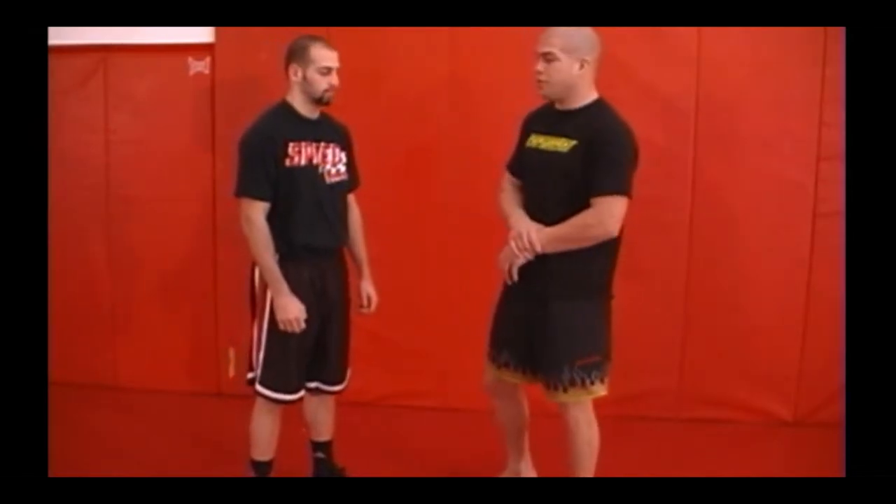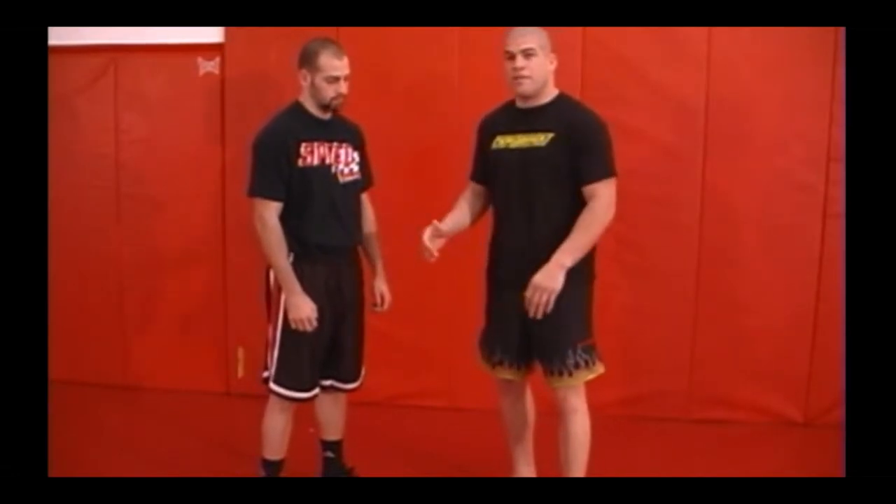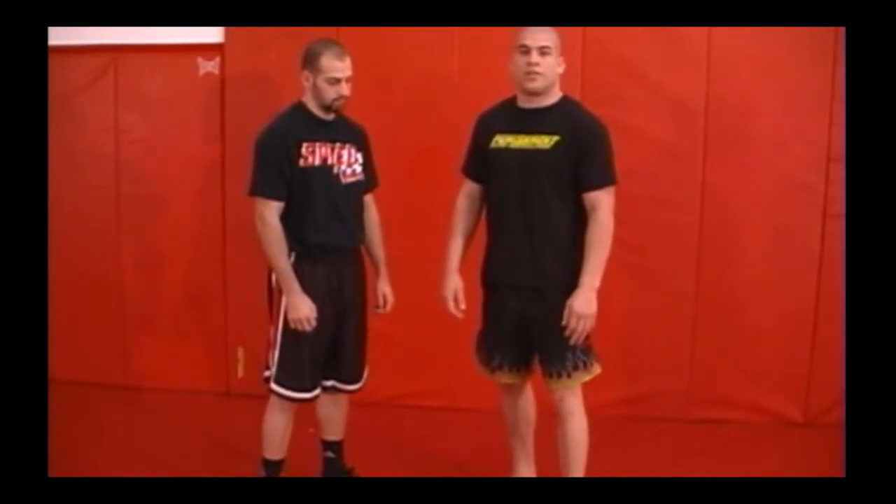Today we'll be working on advanced takedowns and finishes from a standing position, specifically single leg finishes. In earlier tips I showed you how to get your shots, your position, and changing levels. Now we'll go ahead and work on finishing the single leg all the way to the ground.